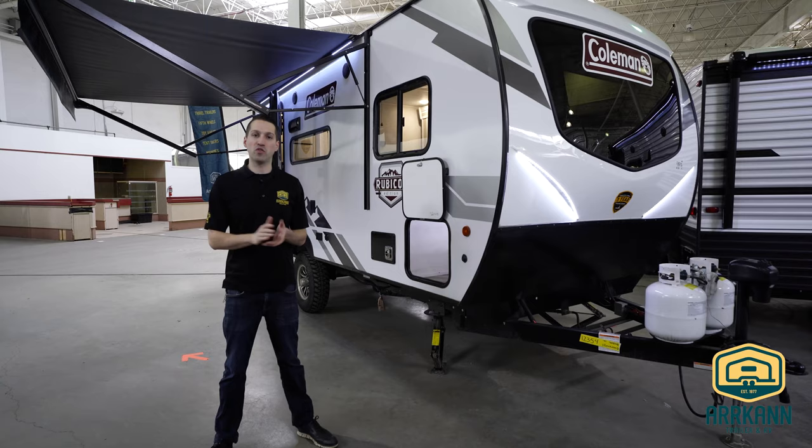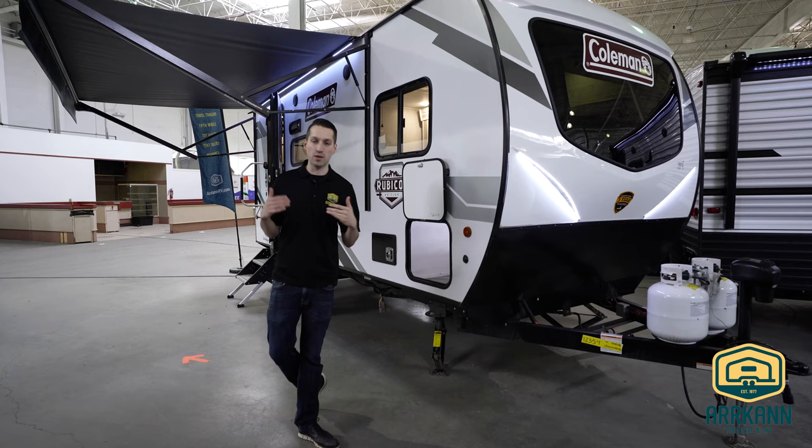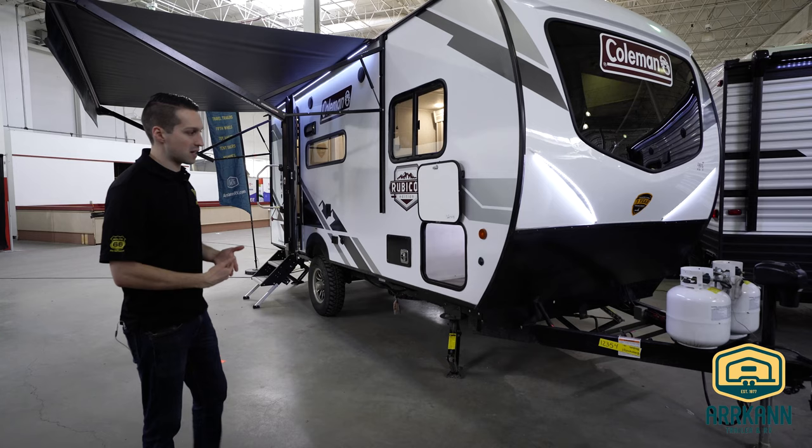Hi everybody, I'm Mike from Arcan Trailer. Today I got a special video for you. This is the new Coleman Rubicon — a brand new lineup. We actually have one of the prototypes here at our dealership just to start showing people. We're gonna have the new ones arriving within the month, but for now I just wanted to give you kind of a sneak peek.